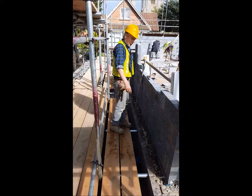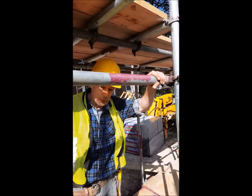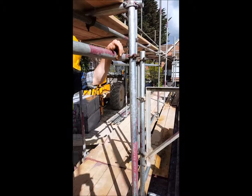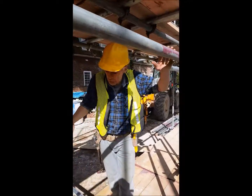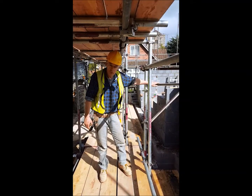Jim's going to explain just how this works, because what you've got is to anchor the scaffold to give it rigidity. What you've got is you've got to have your bottom — what's this got on this bottom, Jim? Well, we call this a kicker lift.